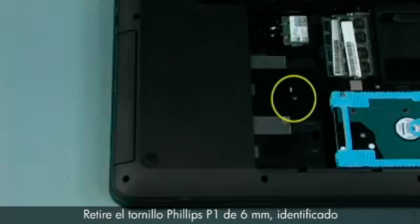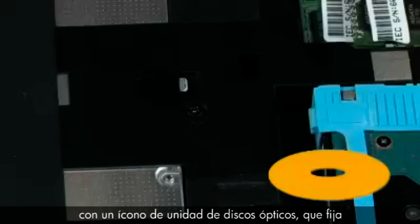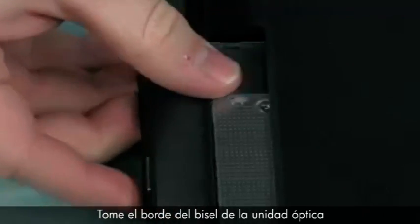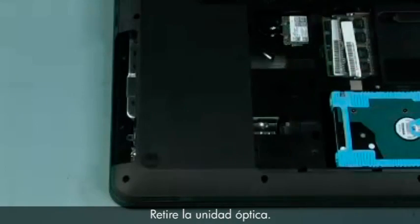Removal: Remove the one 6mm P1 Phillips-head screw identified with an optical disk drive icon that secures the optical disk drive to the base enclosure. Grasp the edge of the optical disk drive bezel and slide the optical disk drive out of the base enclosure. Remove the optical disk drive.